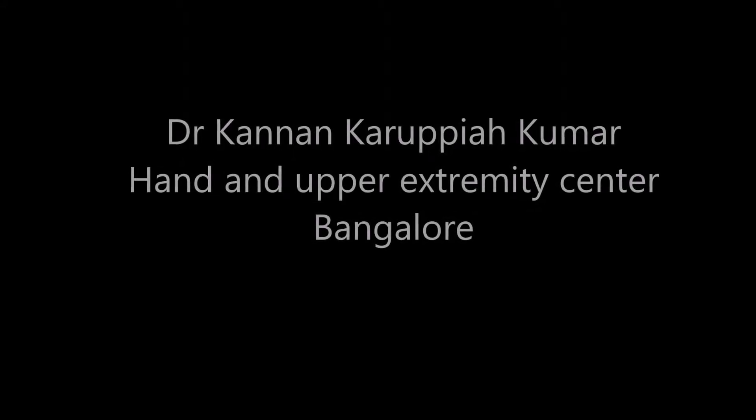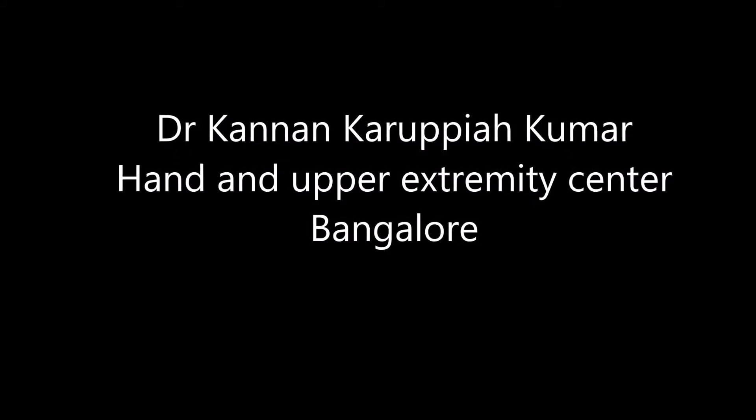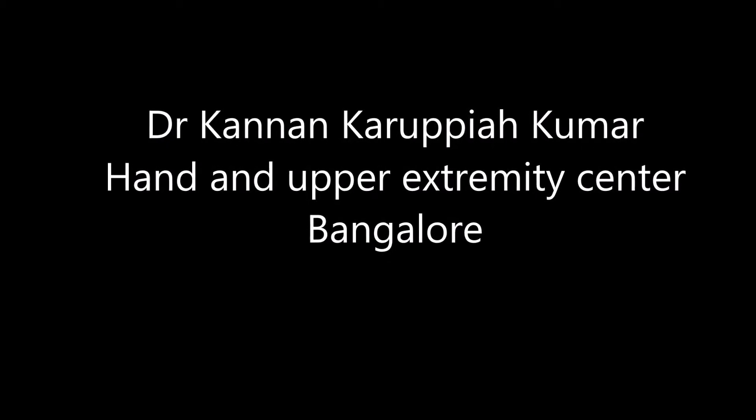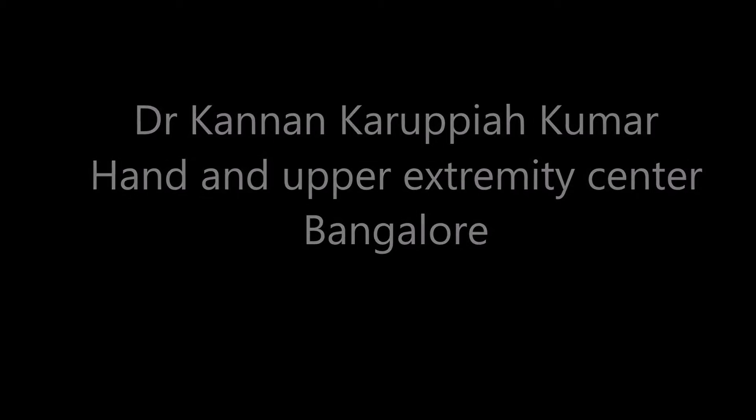Hi, this is Dr. Kandan Karpaya Kumar. I'm a hand and upper extremity surgeon from Bangalore, and I basically operate in Bosch Hospital, Bangalore. I'm going to be presenting a series of x-rays and how we go about treating scaphoid non-unions.